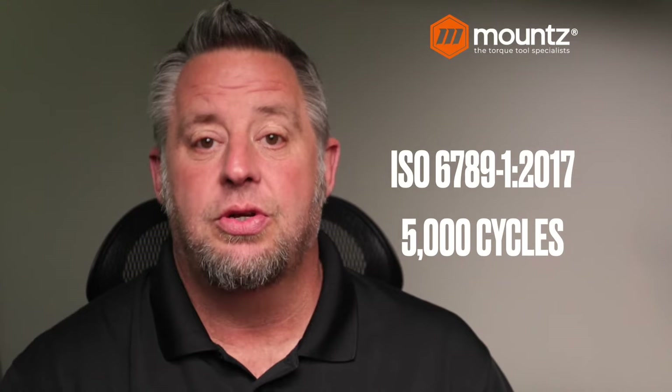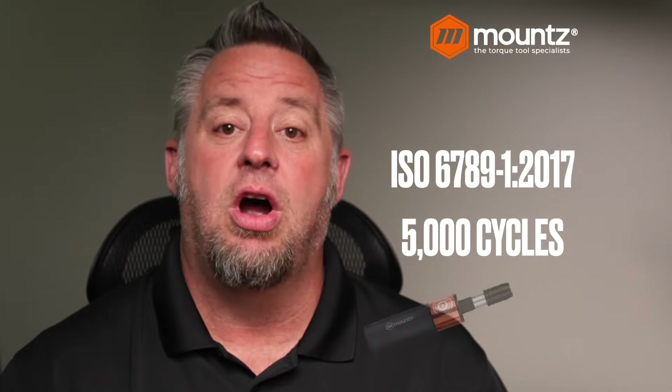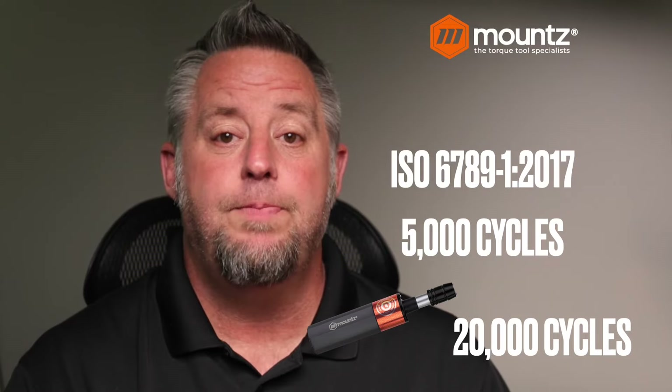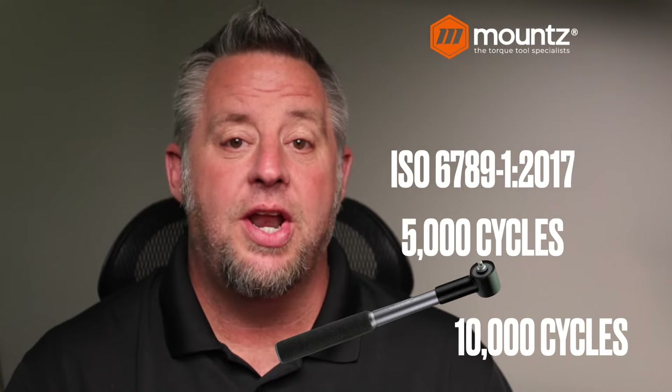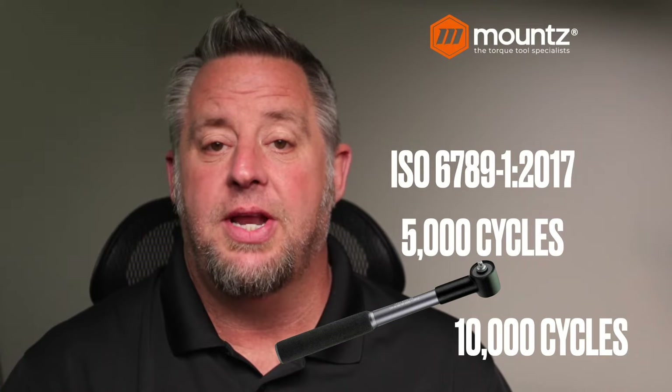At Mounts, we have a couple of hand tools that we use with a much greater cycle rate and we guarantee this as well. Our FG screwdriver series has a four times the standard guarantee at 20,000 cycles. And on our wrench line, our FG C product, we have a cycle that we guarantee for 10,000, or 2x of the ISO standard.